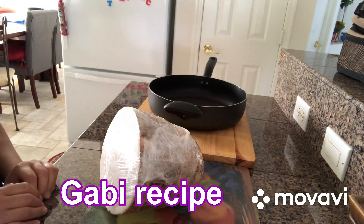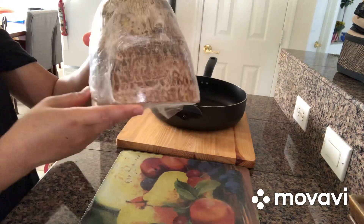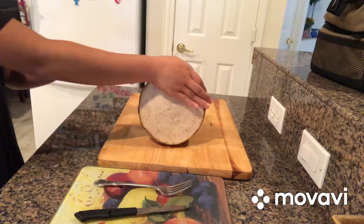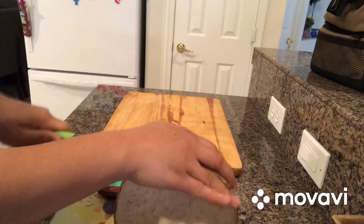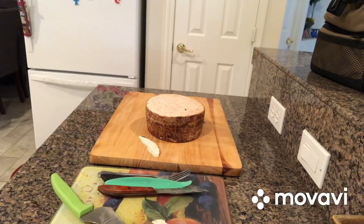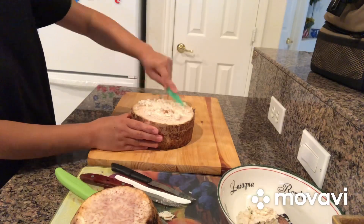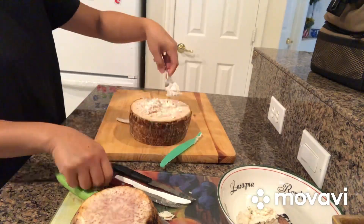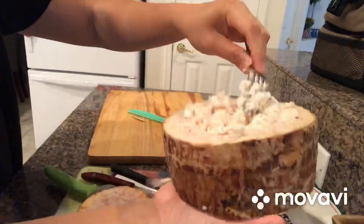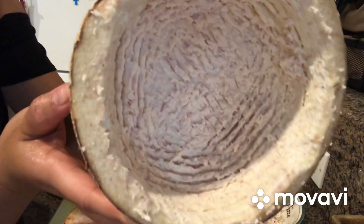Hi guys, welcome back to my channel. I decided to be creative with this gabi, so this is big gabi — this is four pounds. There we go, I already scraped it. See, there's a space now.